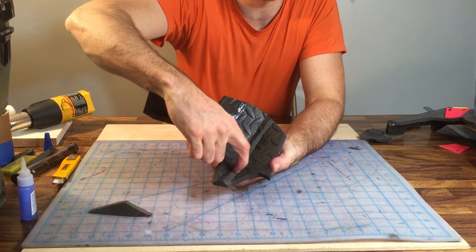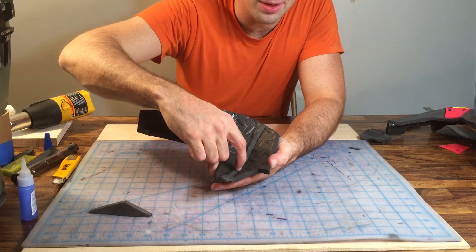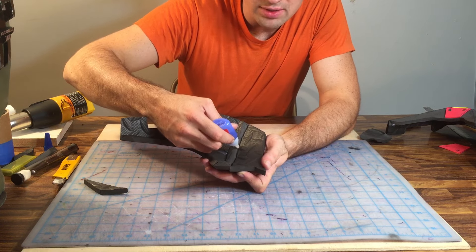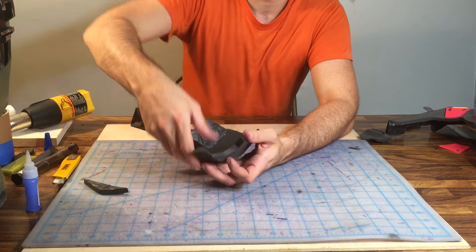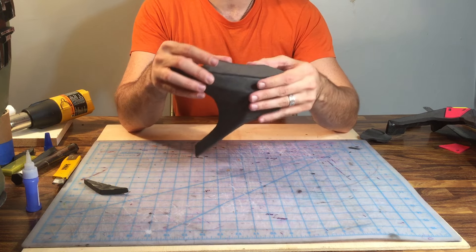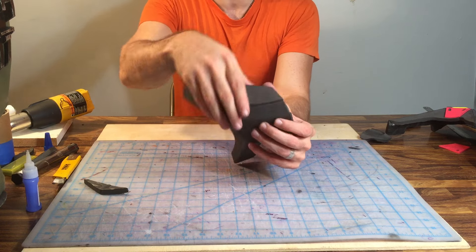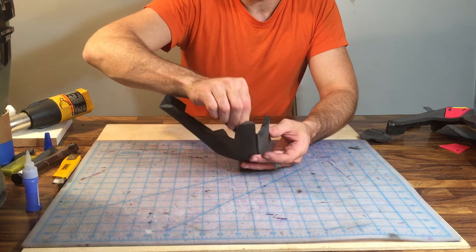Now we need to secure the rest of the inside seam with one big bead of glue all the way down through there — press and hold. That finishes out the top of this front section. We'll get almost a right angle, kind of like a table in terms of how it's positioned. Smooth it around and out. You can see how we did that.